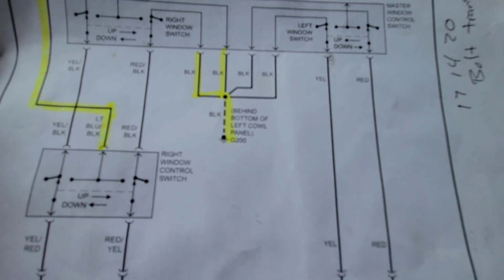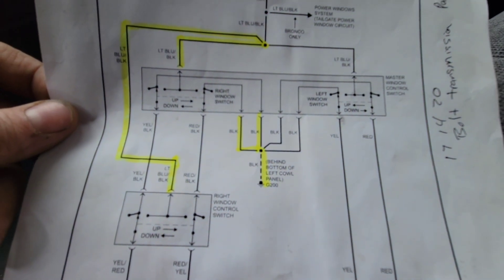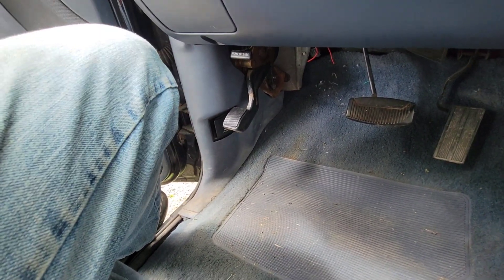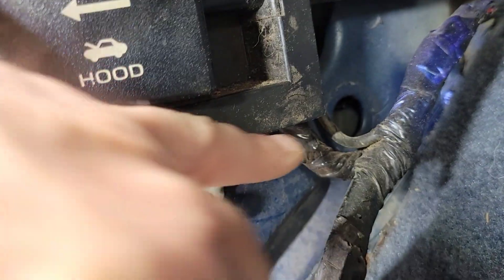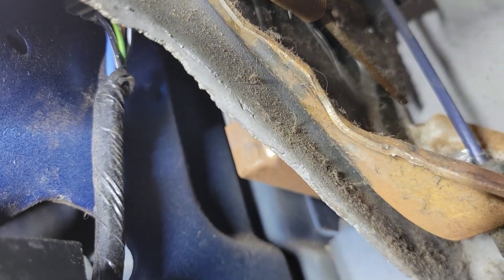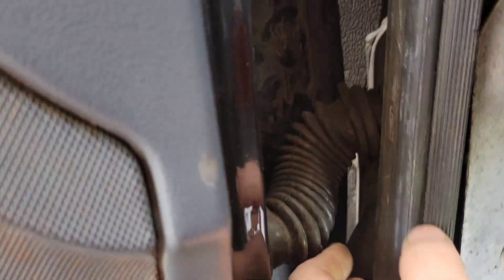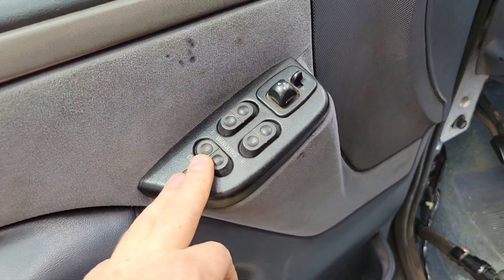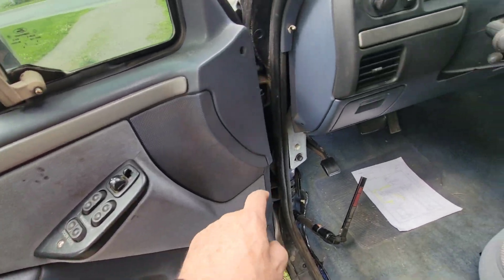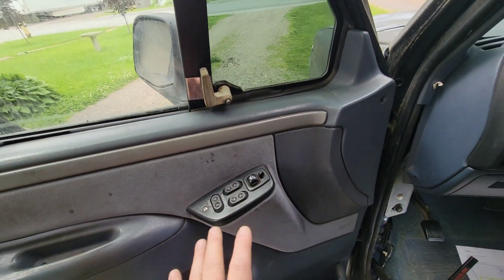First, I'm going to go to the bottom behind the left cowl panel, which I started putting the interior back together on, so I'm going to pull that panel off. Here's the ground, and when I follow this little harness right here up and under, you can see those wires — those are the wires going to be for the motor. I probably have to take this door panel off and go from there.